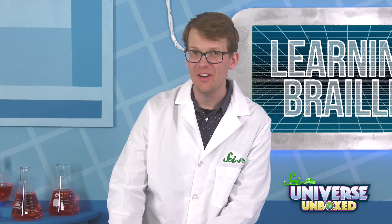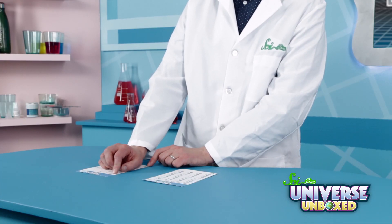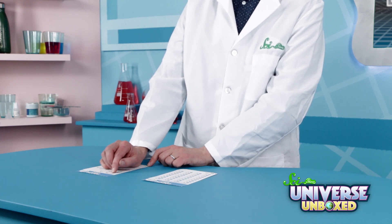If you find the hidden message, let us know in the comments. This first one is a W. Yeah, it's a W.